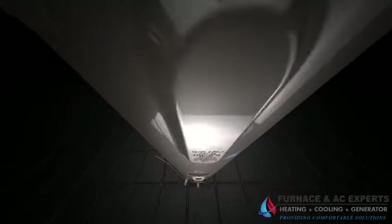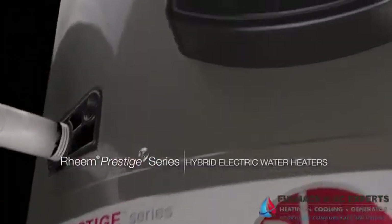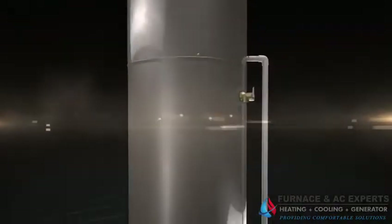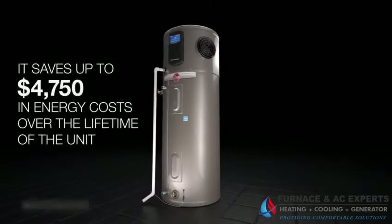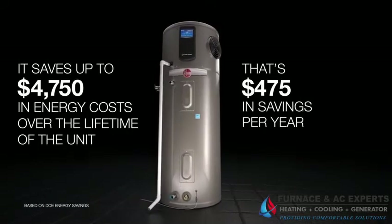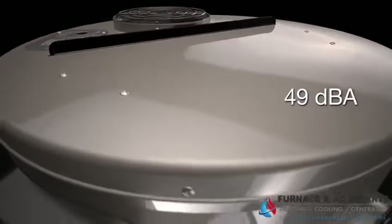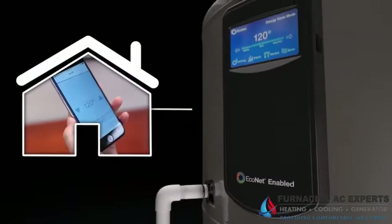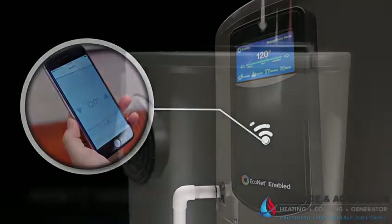Introducing the new Rheem Hybrid Electric Water Heater. With a uniform energy factor of 3.55 to 3.70, this is the smartest and most efficient water heater on the market today. It can save homeowners up to $4,750 in energy costs and it's the quietest hybrid on the market at 49 decibels. Plus, the Rheem Hybrid is compatible with the Econet Smart Monitoring System, offering Wi-Fi connected control both at home and away.